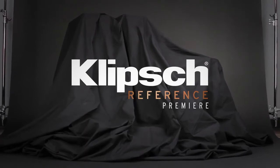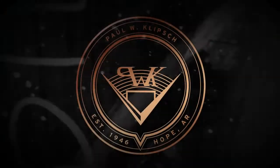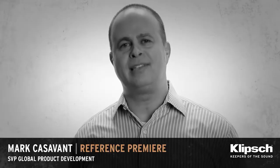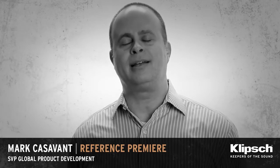Reference Premiere is a new experience, and the truth is in the listening. We are so excited about this new line. It is an exceptional product.